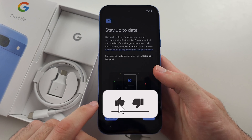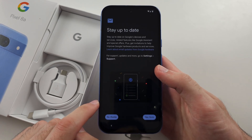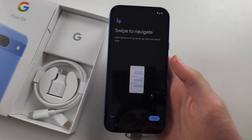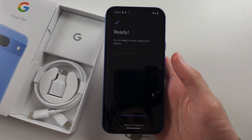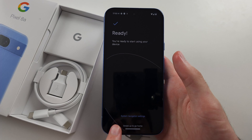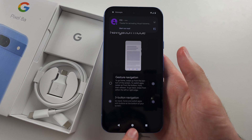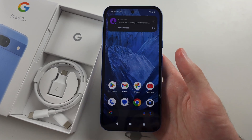Select 'No Thanks' for anything else, and to stay up to date select 'No Thanks'. There is a basic tutorial on how to use the phone. If you tap 'System Navigation Settings' you can go back to the old three-button navigation. And now we're good to go.